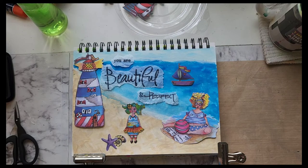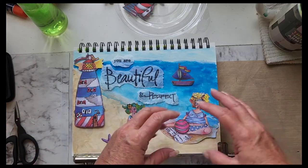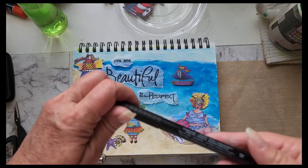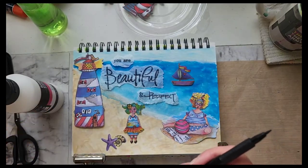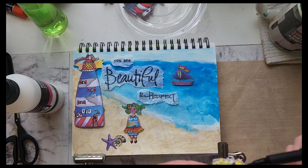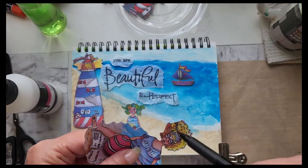I didn't want to put black lines around this because I didn't want this to stand out more from the water than necessary. But what I will do is take a Faber-Castell pen and go around her head — I should just cut her hair out better but it's fine.